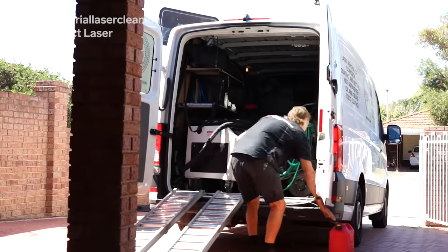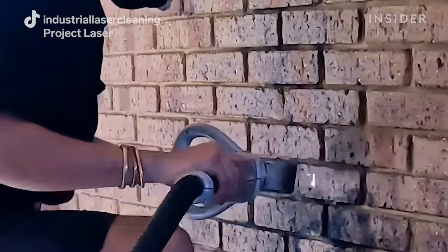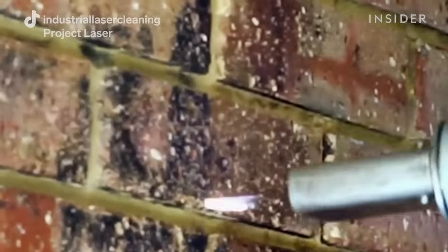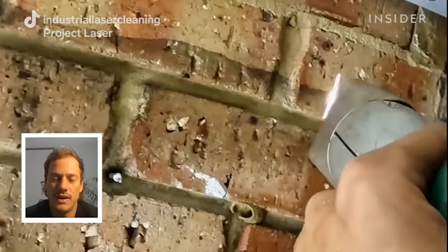Laser cleaning is a brilliant technology. It's really only getting started in the sense of being mobile, and the technology is growing rapidly. Every city in the world is in the next few years going to have a laser cleaning company that specifically targets smoke damage. It's a good feeling to be one of those companies doing it and doing it well.